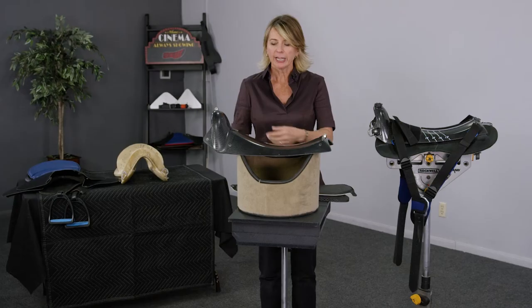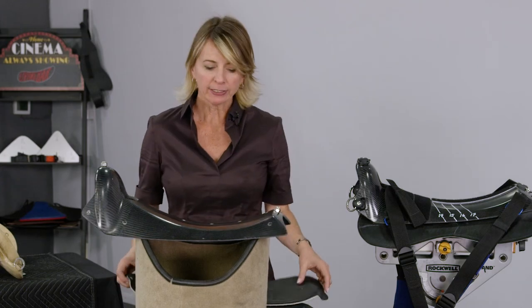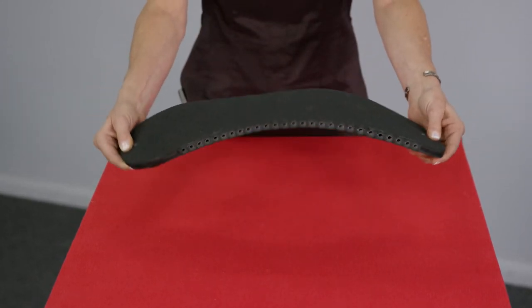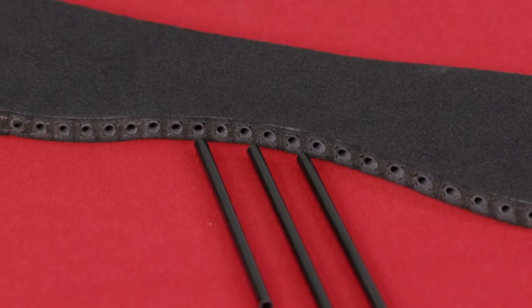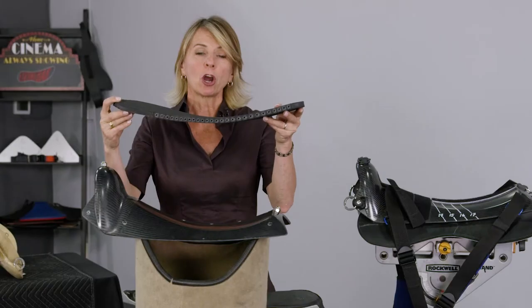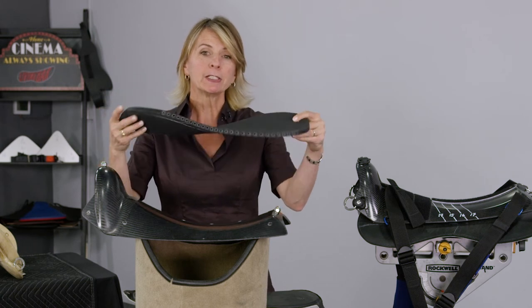The living bar saddle is made of two main components. Here I have a rigid carbon fiber chassis, and we have the living bar itself, which you can see can twist and bend to match the horse's shape. It's made of a series of carbon fiber tubes which are rigid, and they're held in planar relation to each other with foam cartilage. This allows each carbon fiber tube or rib to move independently of its neighbor.